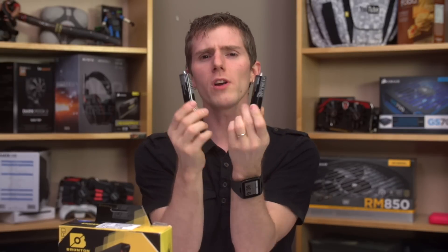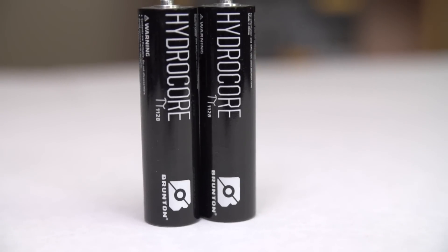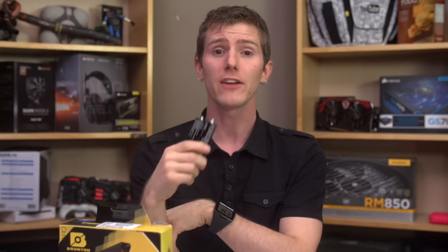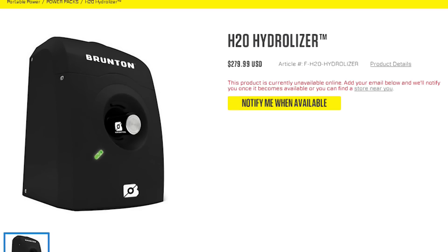These are Hydrocores. They store hydrogen by absorbing the gas into reversible metal hydride. This means solid-state storage and less volatility compared to straight compressed gas. You can even take up to two of them on an airplane with you. In terms of size, they're about equivalent to four to five double-A batteries. With the optional hydrolyzer accessory, they can be recharged up to a hundred times.